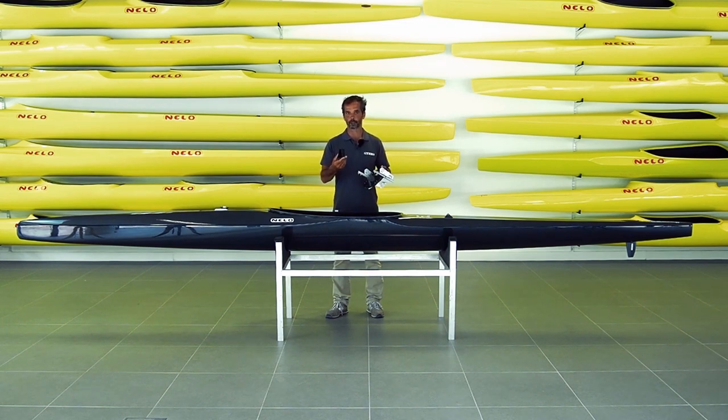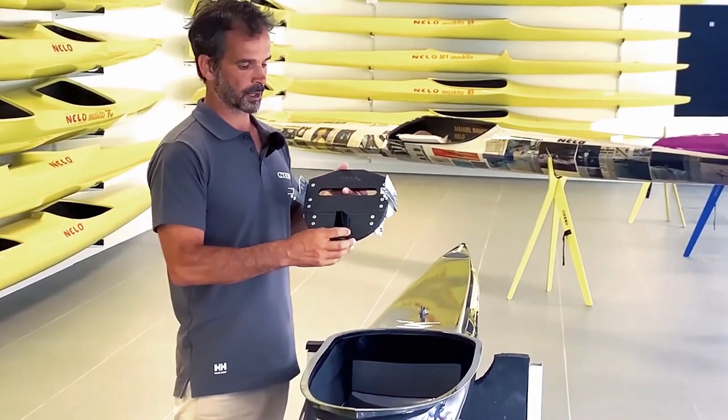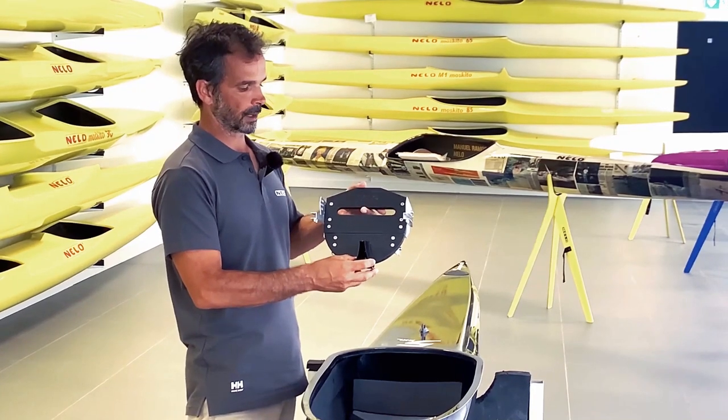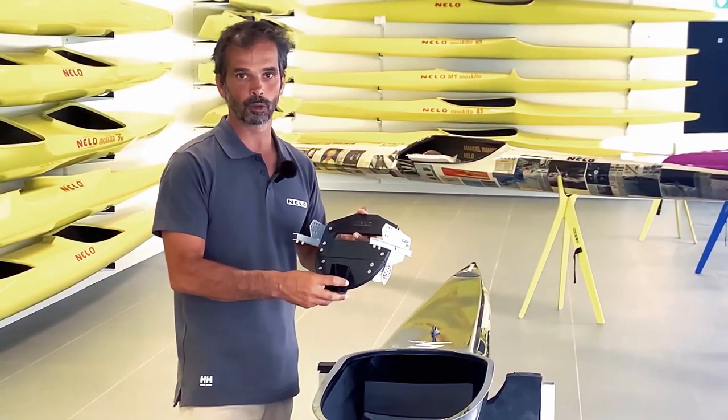Now you can acquire in our webshop this heel divider that you can just apply in any position. There are two holes and you can put it a little bit more up, a little bit more down, or even under the footrest. It's something that will help you keep your heels apart and, above all, also centered.